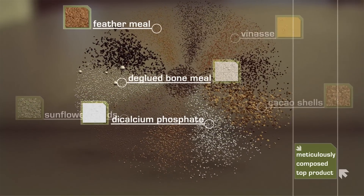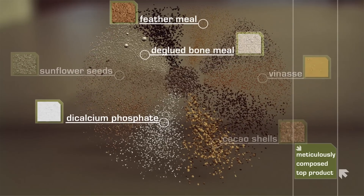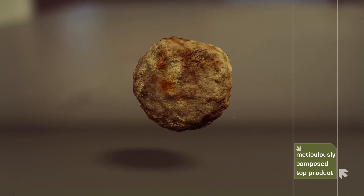Precisely because all mini-gran granules contain a wide variety of ingredients, they ensure a higher efficiency. Moreover, nutrient leaching losses are minimal, giving maximum respect to the environment.